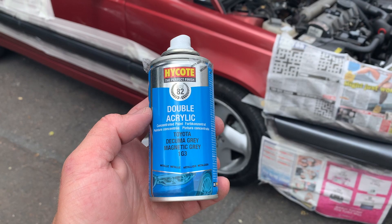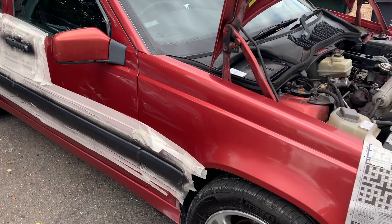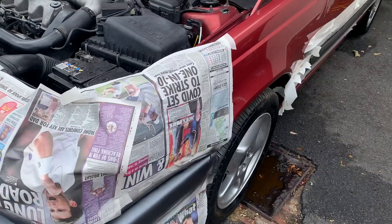Why have I done it this colour? Well, some years ago me and my boys bought a load of cheap reduced spray paint from Halfords and made some custom Hot Wheels. And I did one in this colour because I bought it for 99p. And recently I was like, oh, that would be the perfect colour to do my side mouldings on my Volvo.